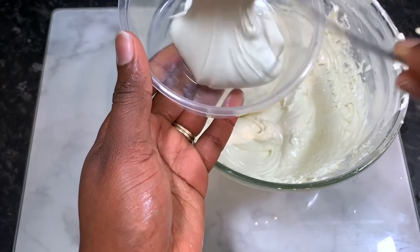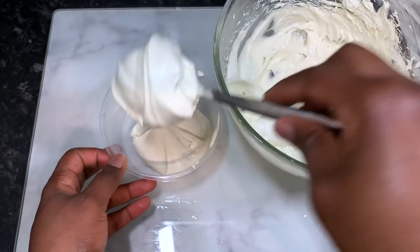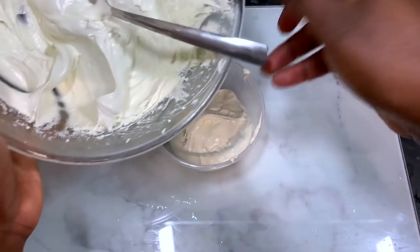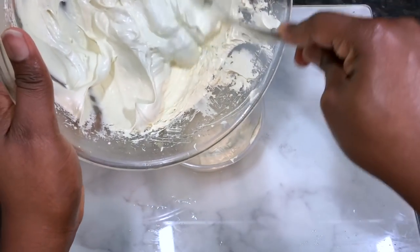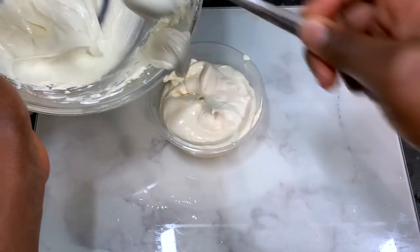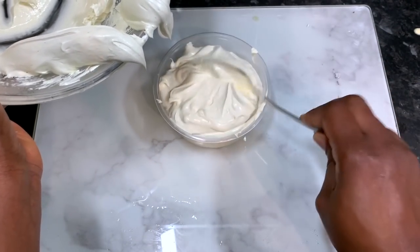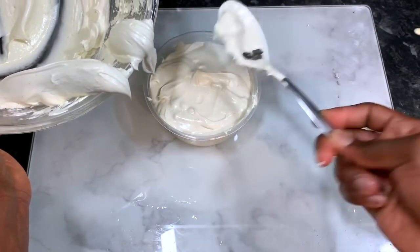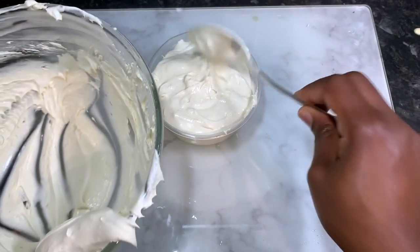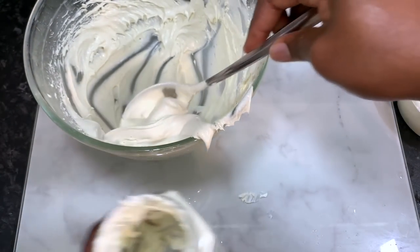I went in and whipped it again for the final time and this is the consistency I ended up with - look at that! It looks so yummy, really creamy with just the right consistency. Bear in mind that after you've allowed this to sit for a while it will get slightly harder in consistency, but it will still be nice and fluffy. I'm just popping that into a little container to store it in.